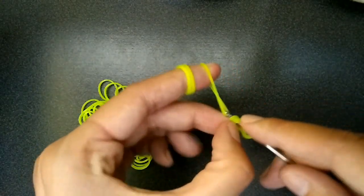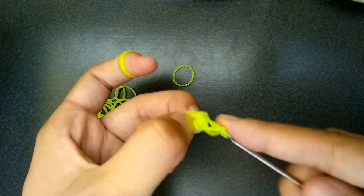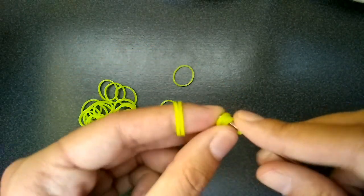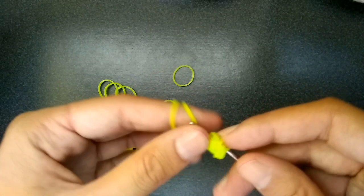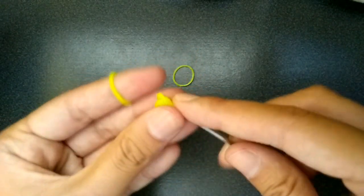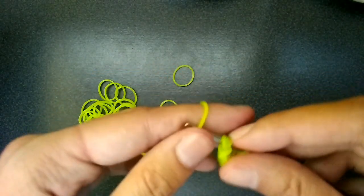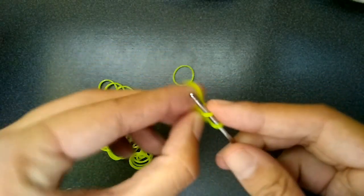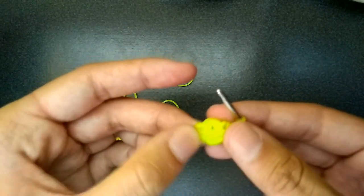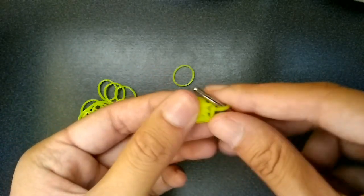So you put it back through the cap band and then you put the back one over that one, and then you put that one over too. We'll just do this two more times.